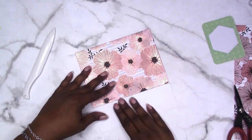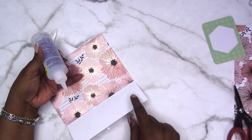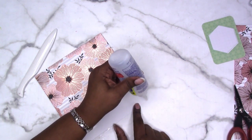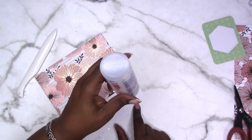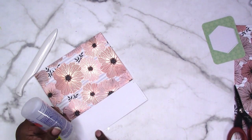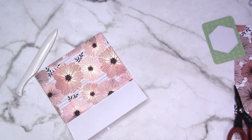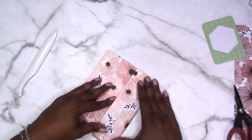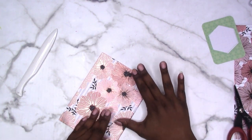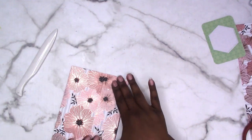For the back pocket I suggest a liquid glue, so I'll be using the 3-in-1. On either end of this flap just run a small bead of glue along the edge, then fold it over and press it down. Now we have this pocket, this pocket, and also a little tuck spot on the back.